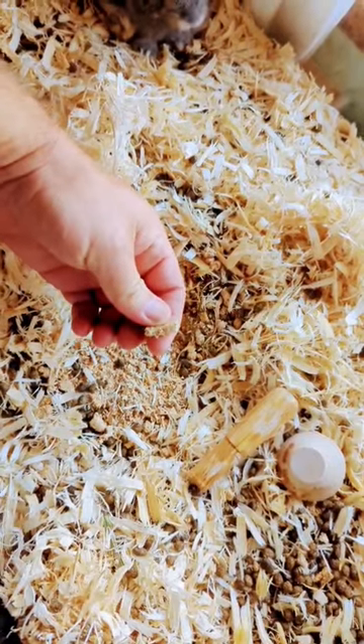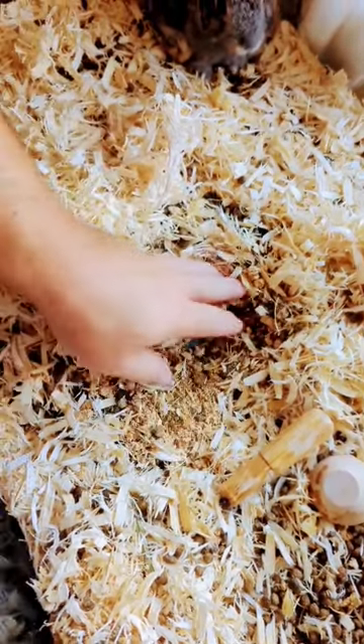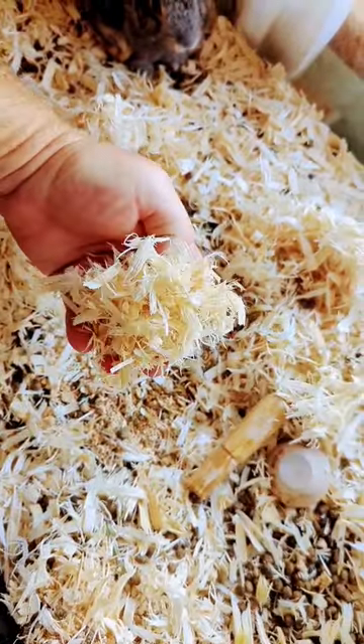For the bottom layer, there's compressed pine — basically it's sawdust. It turns into sawdust when it gets wet. And the top layer is this shaving.